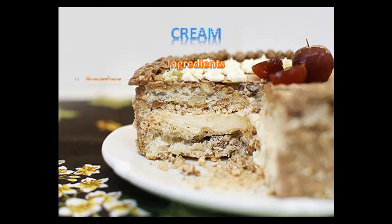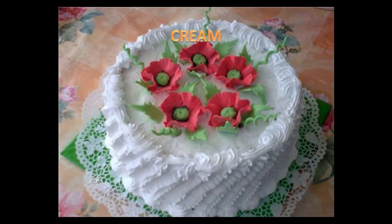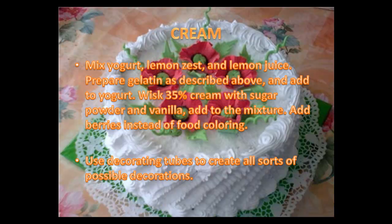The second recipe will help you create decorations from cream. The ingredients include berries, yogurt, sugar powder, lemon, gelatin, 35 percent cream, and vanilla. Mix yogurt with lemon zest and lemon juice. Prepare gelatin as in the previous recipe and add to the yogurt. Then whisk 35 percent cream with sugar powder and vanilla.